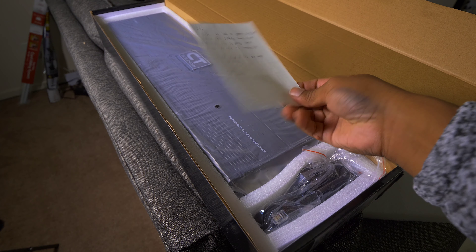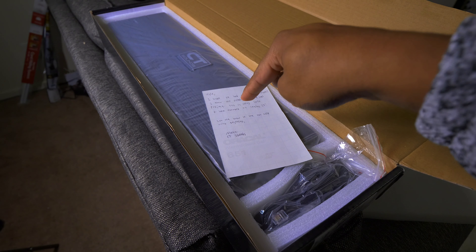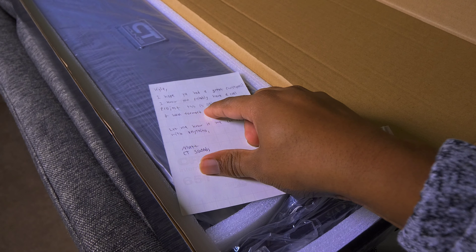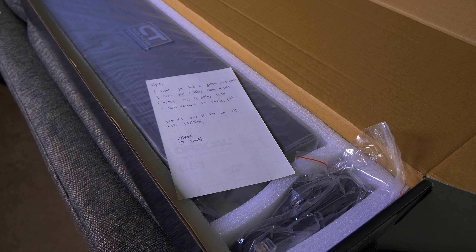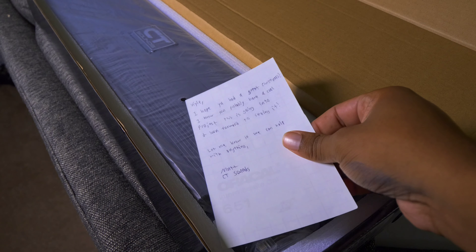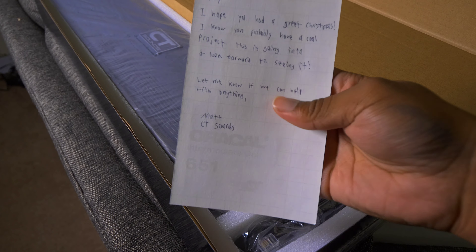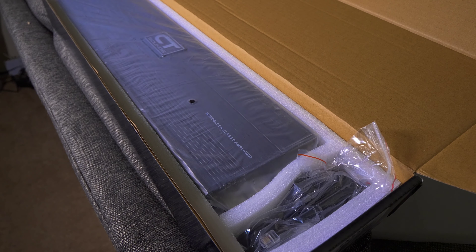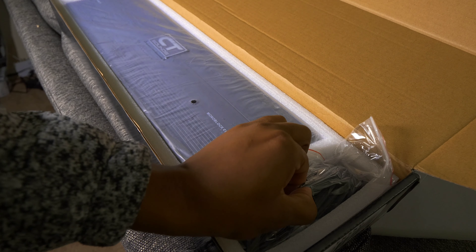Oh, check this out. This is from Matt at CT Sounds: 'Kyle, I hope you had a great Christmas. I know you probably have a cool project this is going into and looking forward to seeing it. Let me know if we can help with anything. Matt from CT Sounds.' That's pretty legit, Matt. I didn't tell Matt I was buying this. Matt's been the guy I've been communicating with for my review videos, but he slipped this little note inside the box — I had no idea. That just goes to show the customer service you get at CT Sounds, which I've been a huge fan of.